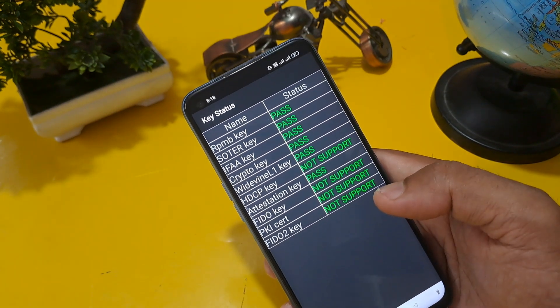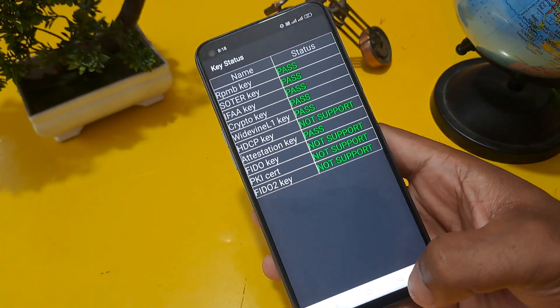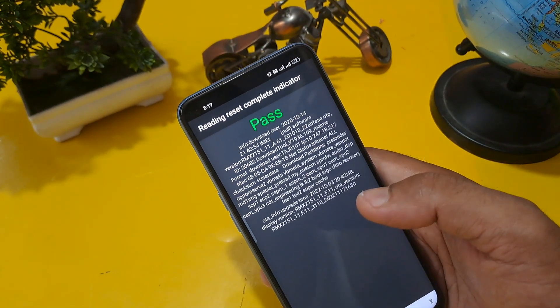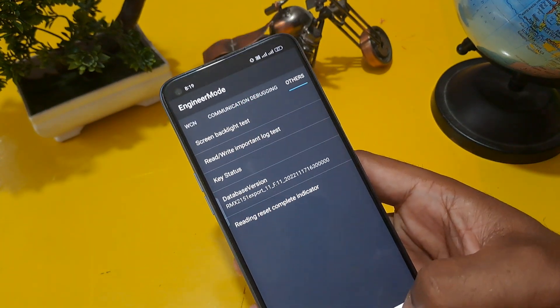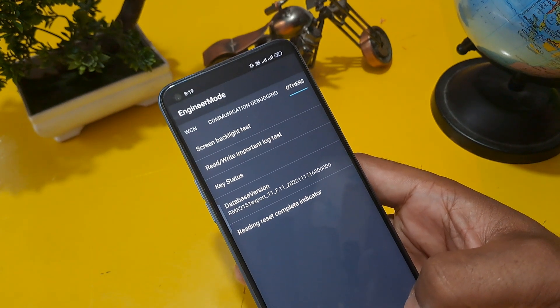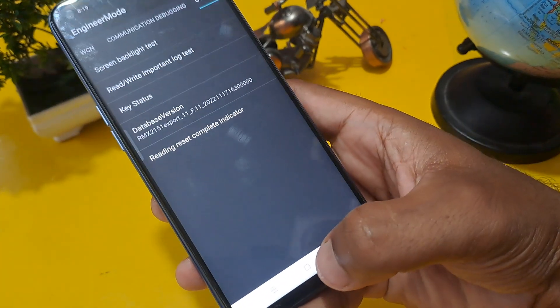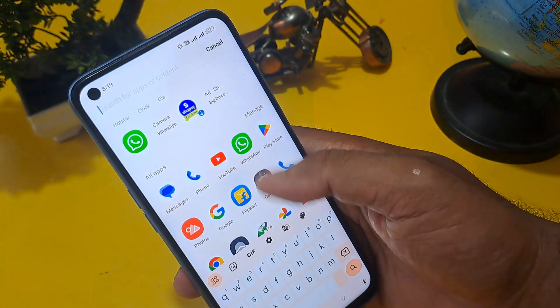These keys are not supported in my handset. Coming back, you can also check the raising state indicator — you can see the pass option is coming. After completing the whole process, it's time to check whether our phone is unlocked or not. Let's press the home button.